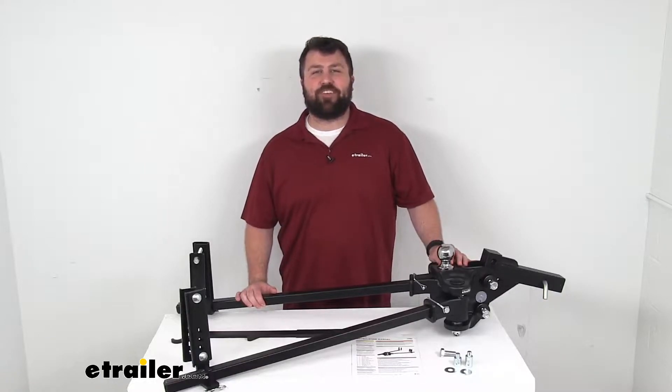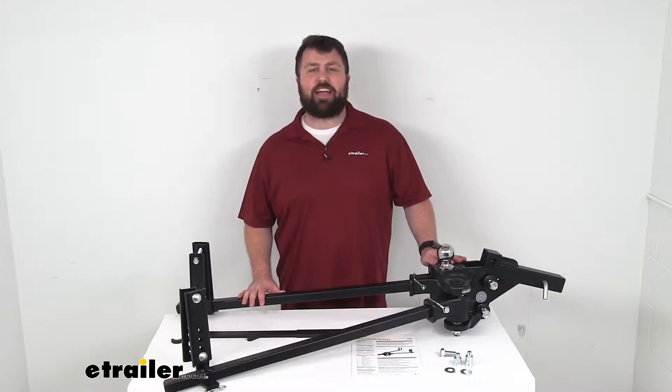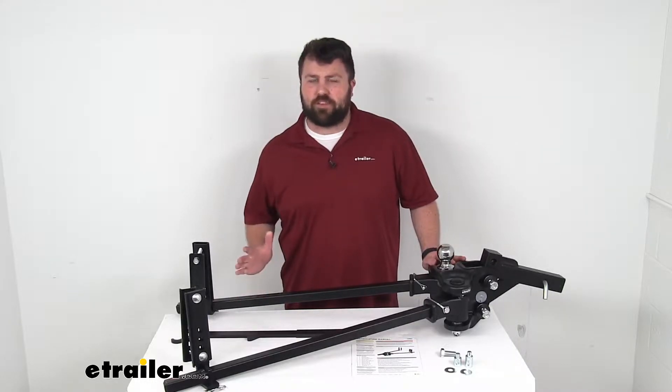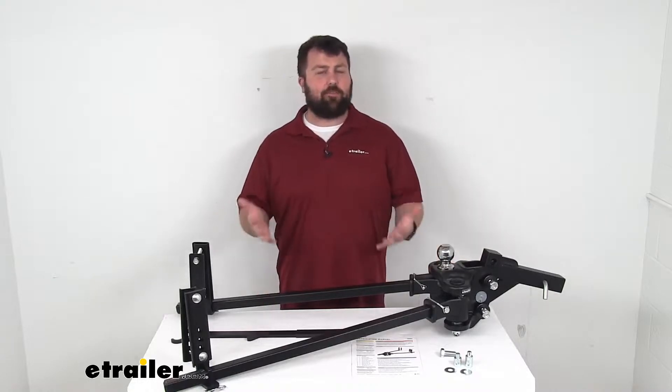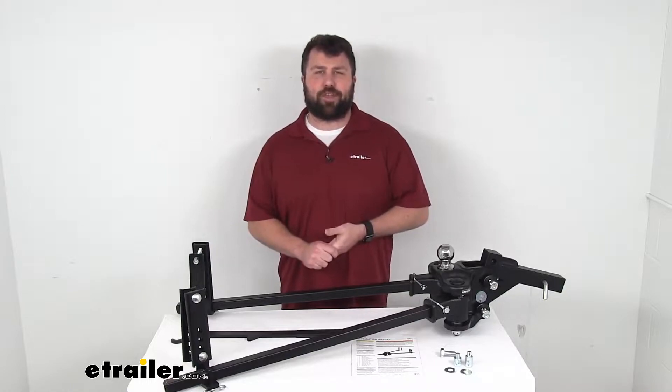Hi there, I'm Michael with eTrailer.com. Today we're going to take a quick look at this CURT TrueTrack weight distribution system with sway control. We're going to go over some of the features and compare it to some of the other weight distribution systems that we have available here at eTrailer.com.